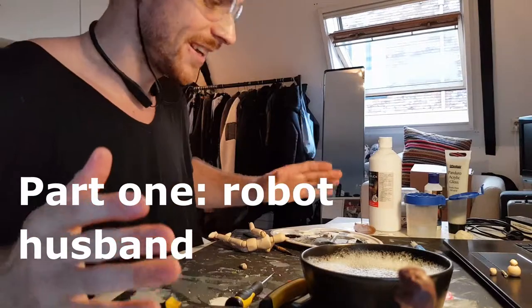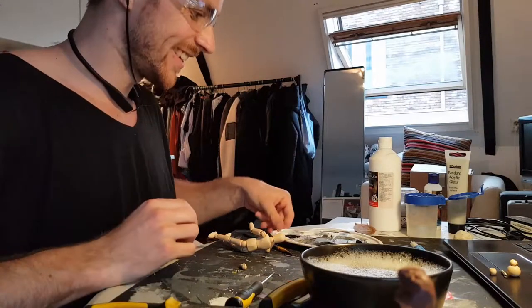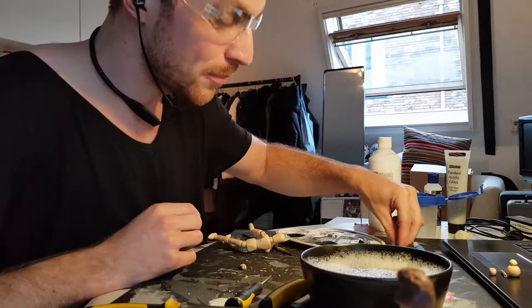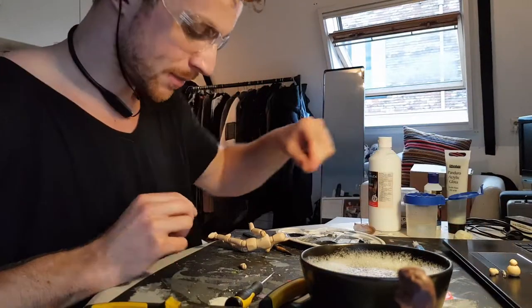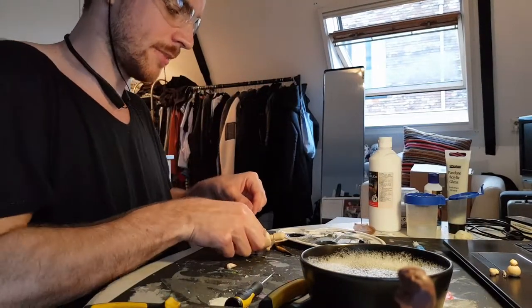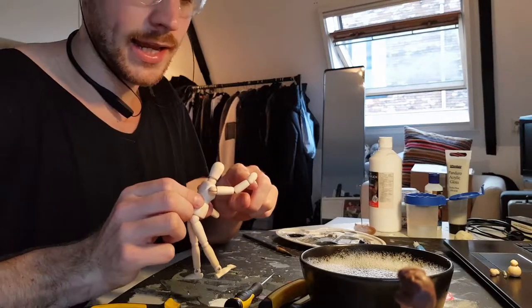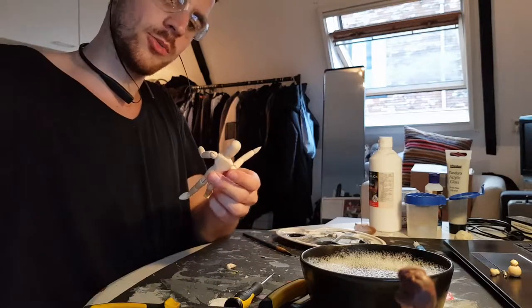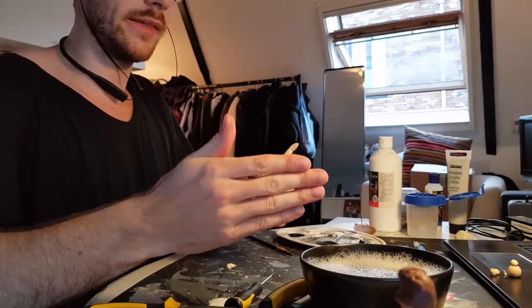Alright, so here I am wearing safety goggles to get this figure apart, because I just snapped off one of the hands and reattached it right here. The reason I did that is because when he does the pose — he's waving towards the audience that comes by in the car — he just puts his hands like that.